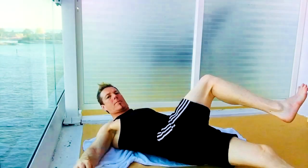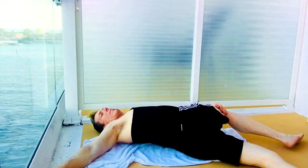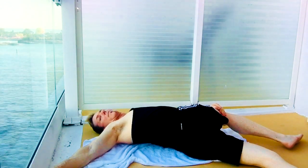Knees coming together, going to roll that over — taking our right leg over, looking the opposite direction, letting that knee fall to the ground. Nice lower back stretch.